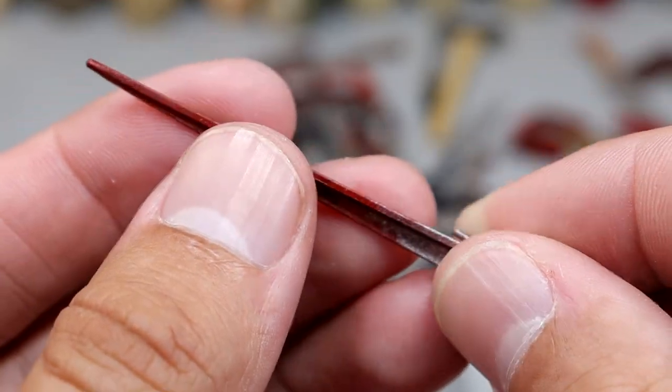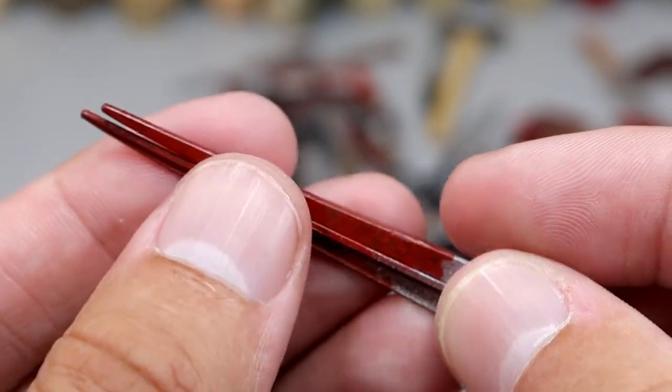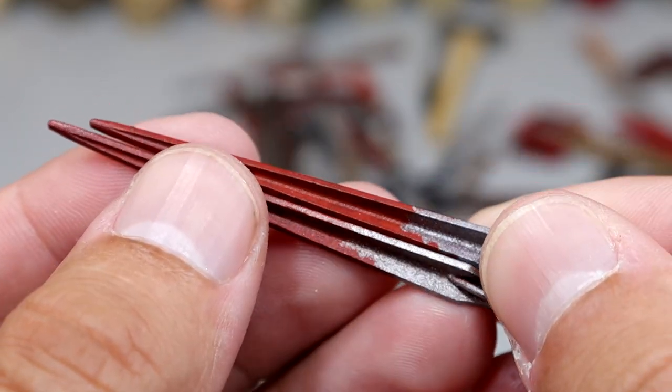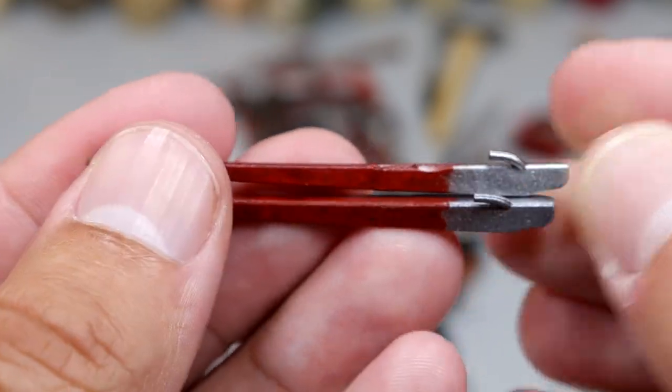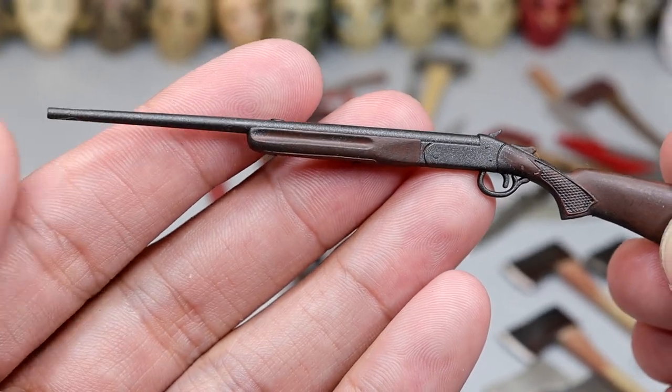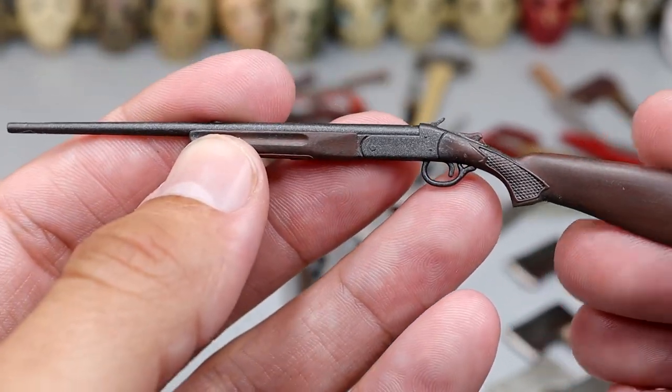Next up we have a railroad spike that is blood soaked — I think we have two of these, so we may have a repeat figure. Next up we have this hunting rifle — very cool rifle, I like the coloration on it. Nice size, good stuff. The figure holds it well. This is Ash from Evil Dead's rifle. Really like this one.